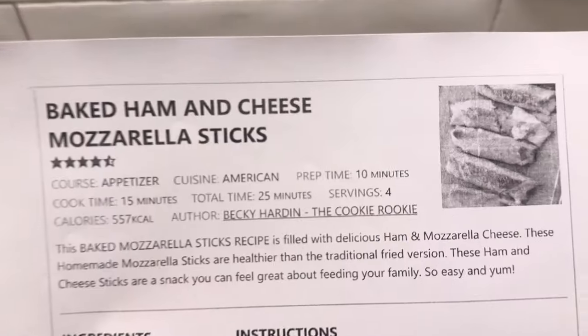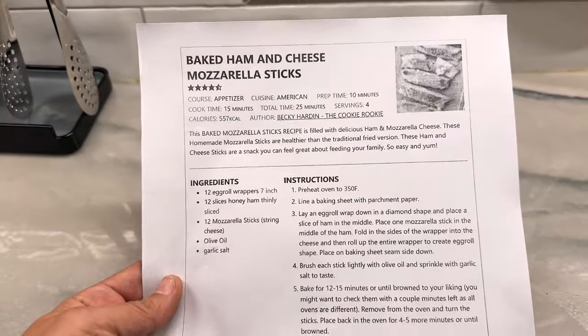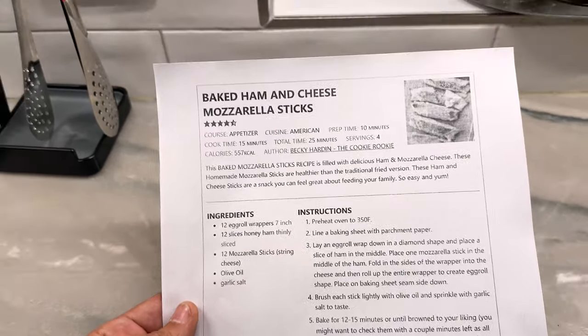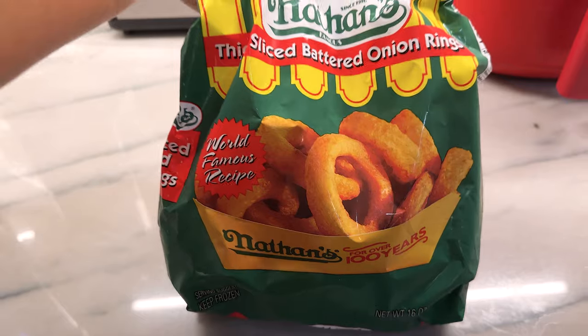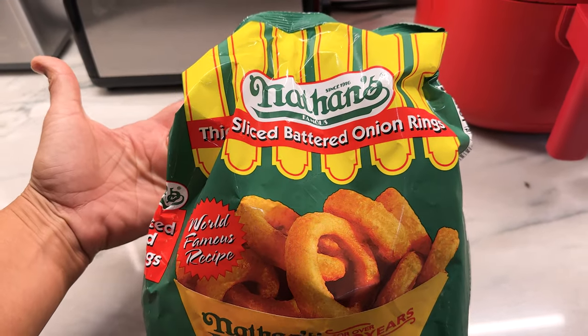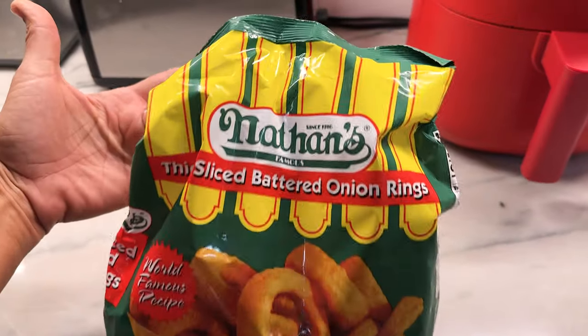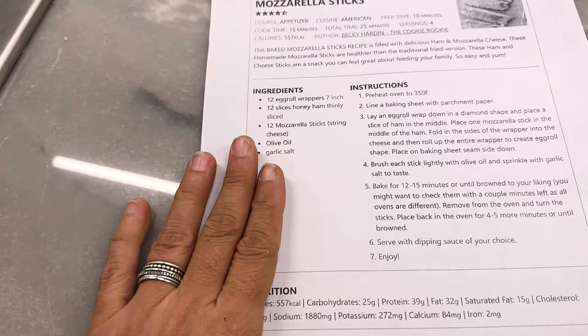I found a new person to follow for recipes — she's the Cookie Rookie, Becky Hard — and I've gotten so many lately off of this. I haven't tried one yet but here we go, this is the first one: baked ham and cheese mozzarella sticks made out of egg roll wrappers. Yes please! And as an accoutrement I got the best onion rings. We're obviously not on our diet — we're enjoying the holidays and all the food that comes with it. I also got some traditional marinara to go with it, just to see. Let's do this.